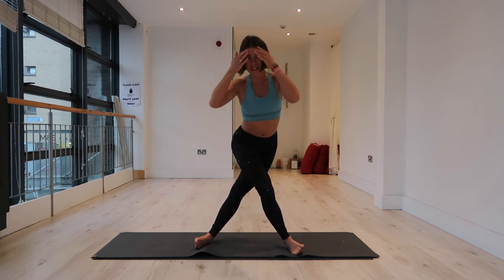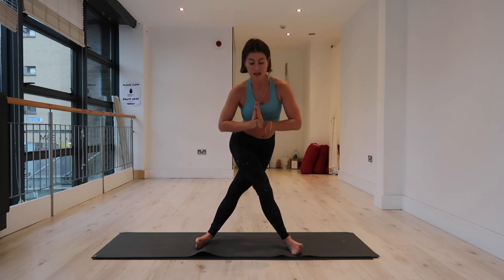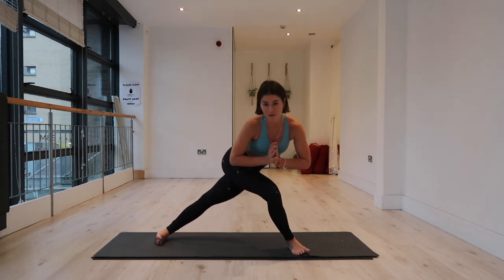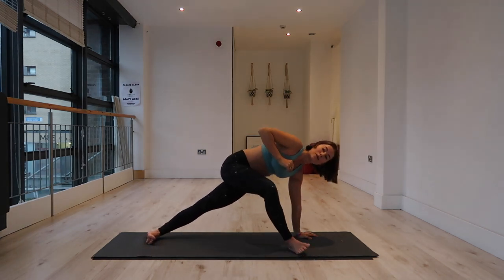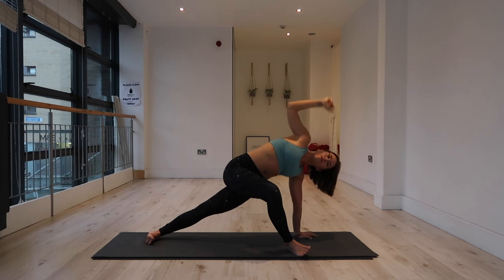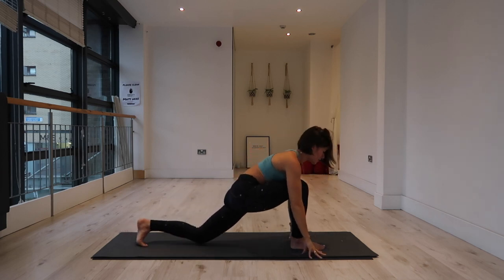We're going to start to bend into the right knee — shift weight into that right foot. As you do that, start to slide that left foot back toward the back of your mat. Then plant the left hand underneath the left shoulder and we're back into that hip opener. Lift your right arm to the sky. Then right hand down, spin both toes to point toward the front of your mat. Drop your left knee.